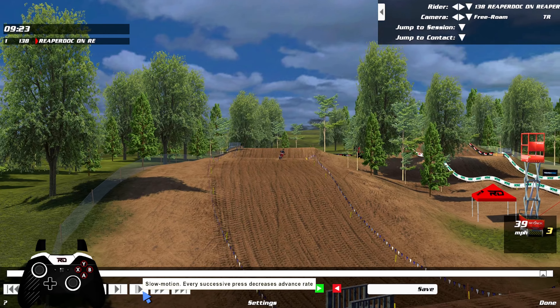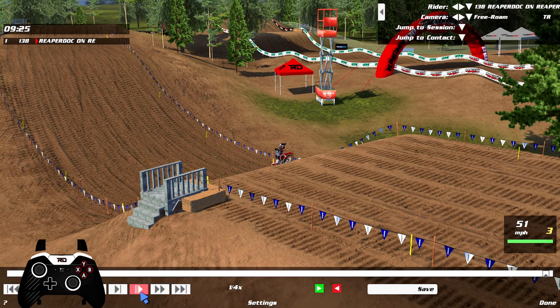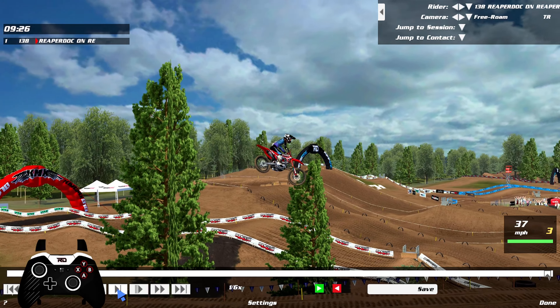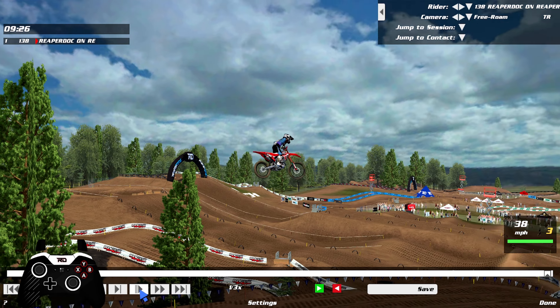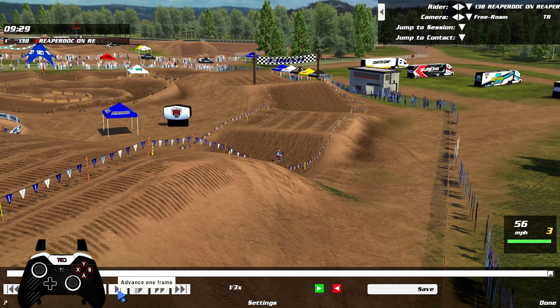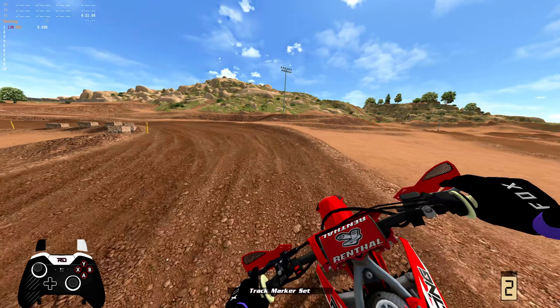Now look at this - this is the full scrub. We're leaning forward, sitting, and turning. Look at how low we are. We were up here at one point, then down here, and now look how much lower we are. And look at that speed - 38 miles an hour. We're going three to four miles an hour faster over that one jump just by scrubbing. That is actually insane.